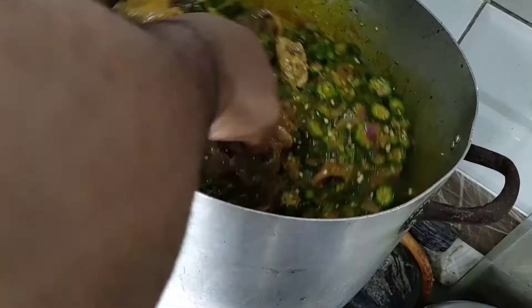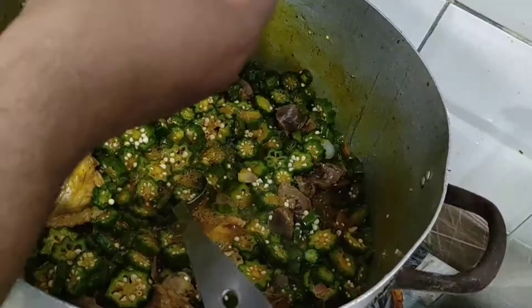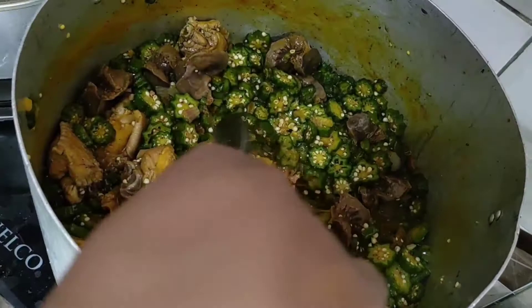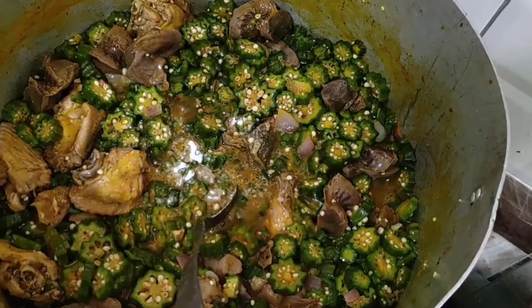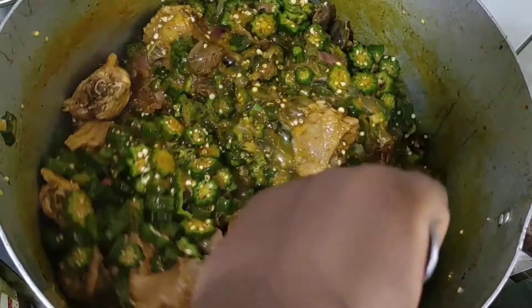I just added one cube of Maggi chicken stock and I'm stirring it into the soup. I'm also adding just a very little salt — it's better for the salt in your soup to be not enough than too much, because once salt is too much there's almost nothing you can do. So be very careful with salt when seasoning your soup. I'm just stirring in that seasoning and letting it cook a bit.